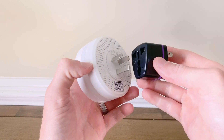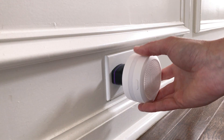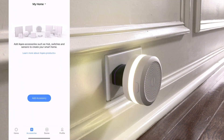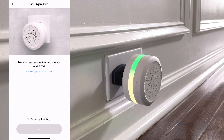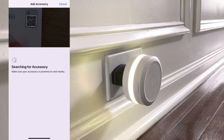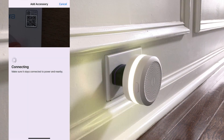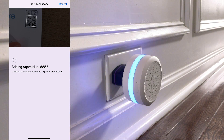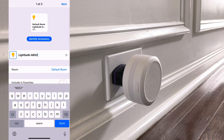We'll pop in the US adapter and plug the hub in. It'll start flashing yellow, then we open up the Aqara app and add accessory, find the hub, and it'll ask us to make sure we're on a 2.4 gigahertz network. It'll ask us to scan our HomeKit code, we do that, it takes a second, and then it's connected — it really was that easy.